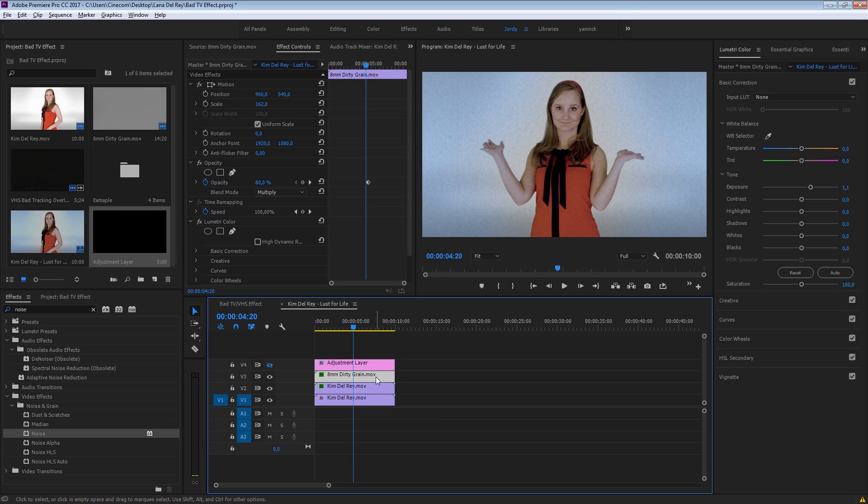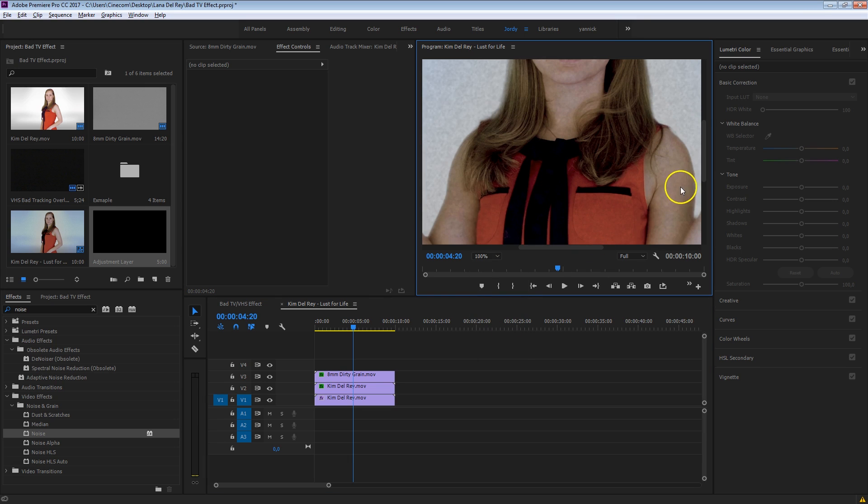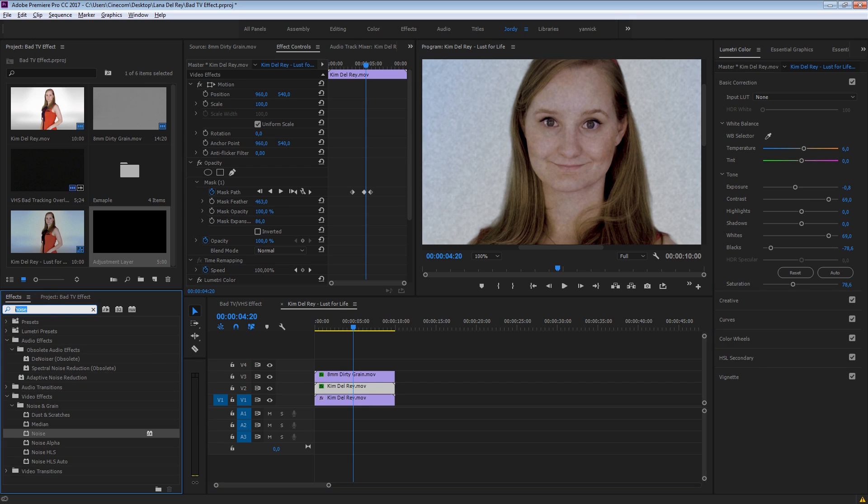By the way, you can find a link to that Emulsion pack in the description below — definitely make sure to check that out. The next thing I want to do is make Kim a bit more soft, especially her skin. Let me just zoom in 100% on her. She's just way too sharp and she doesn't have that glow that Lana had in her video clip.